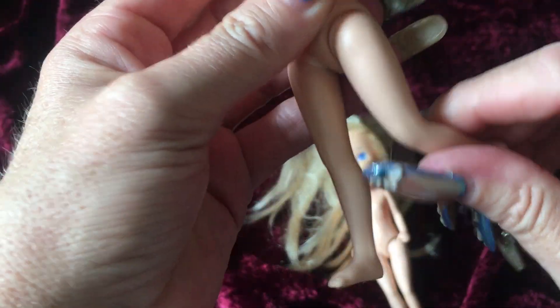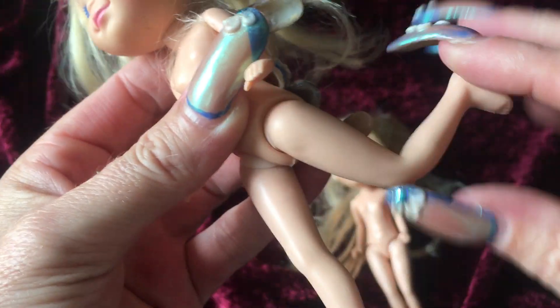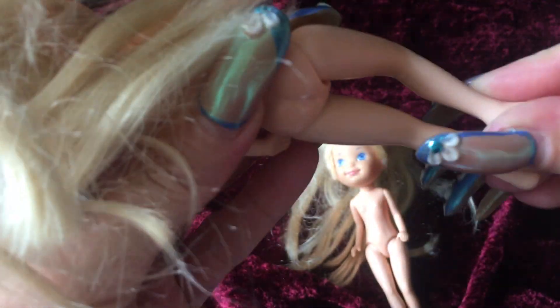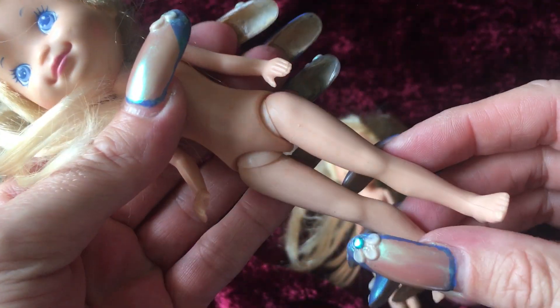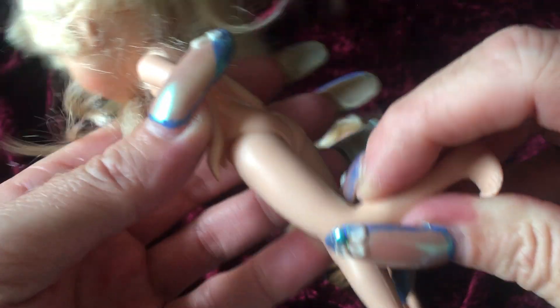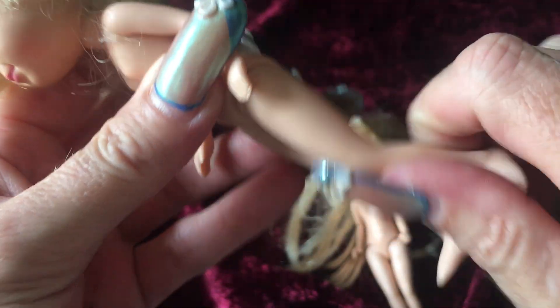Other than that, her legs — the bottom portion of her legs — it looks like there might be little wires inside. I'm really happy if they do have wires inside that it hasn't started to discolor the plastic on there. It does look like you're able to bend her leg.